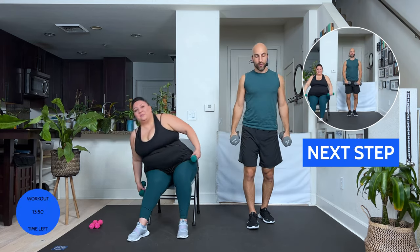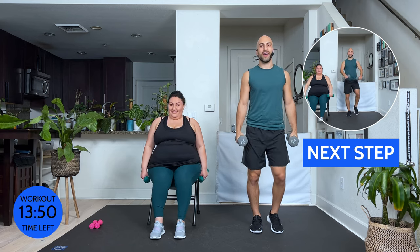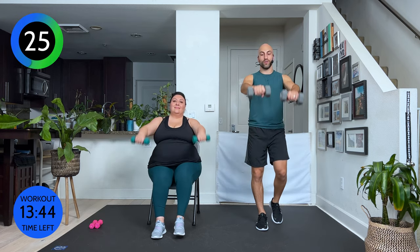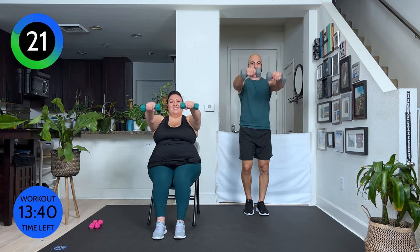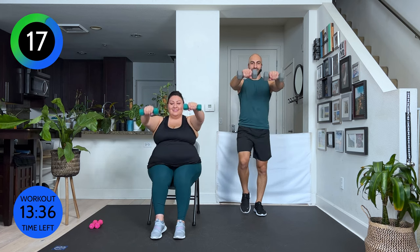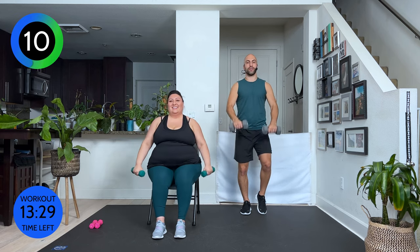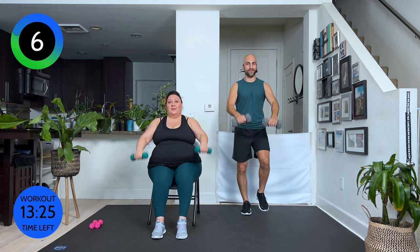Roll your shoulder blades back. We're just going to do a walk, and then we're going to do a lateral lift to the side and to the front. Here we go. Side and front. Abdominals staying nice and tight the whole time. Your arms are slightly soft. You only want to go to shoulder level. Push your shoulders away from your ears and just lift them up to shoulder level. If that's too easy, grab a heavier weight. If that's too heavy, grab a lighter weight.